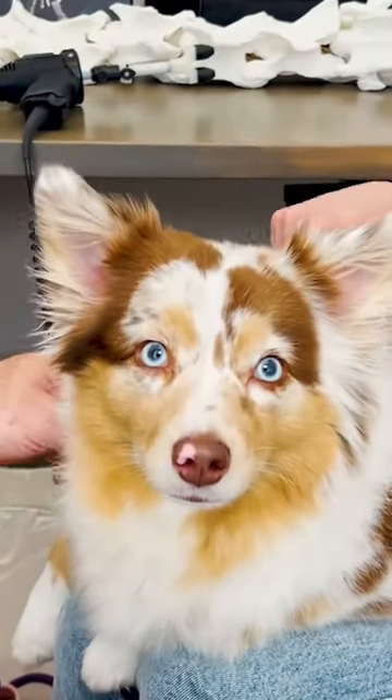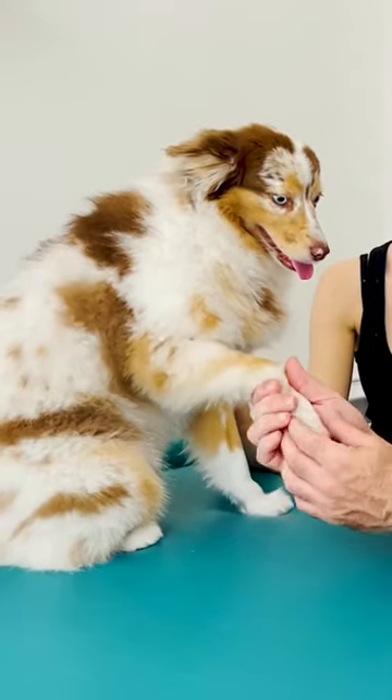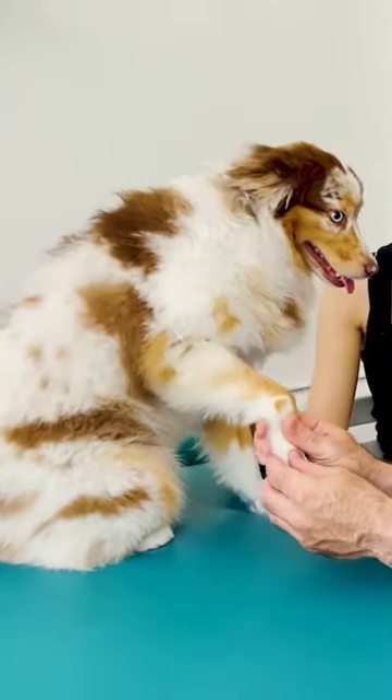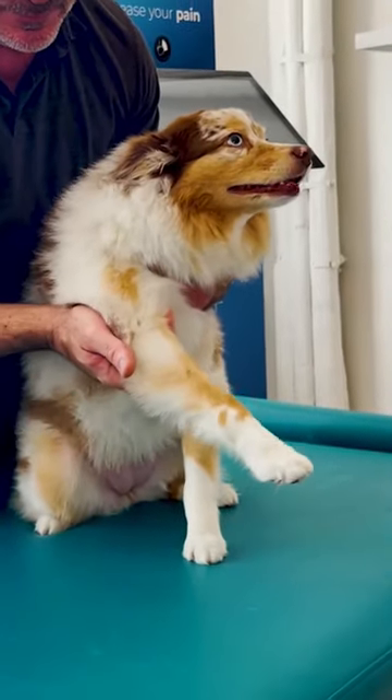She started limping about six months ago, getting off her right foot. I think it was either from twisting it or just... So the front right? Front right, correct.